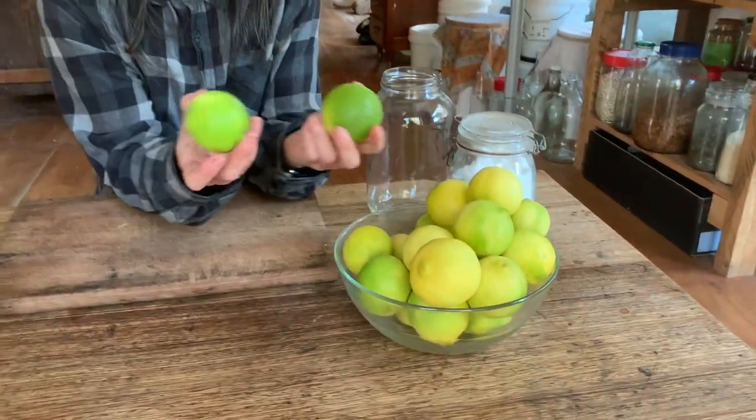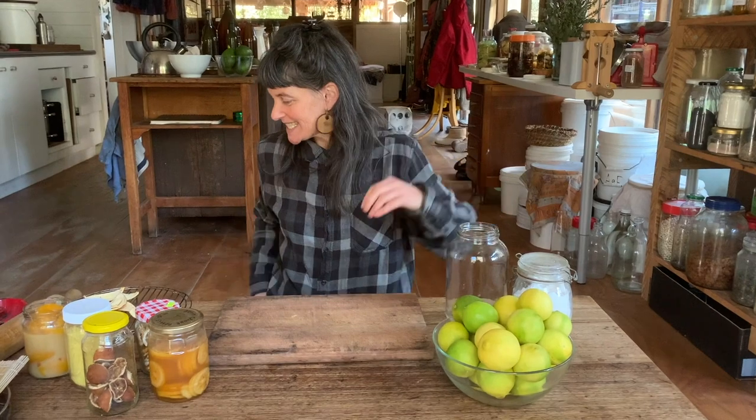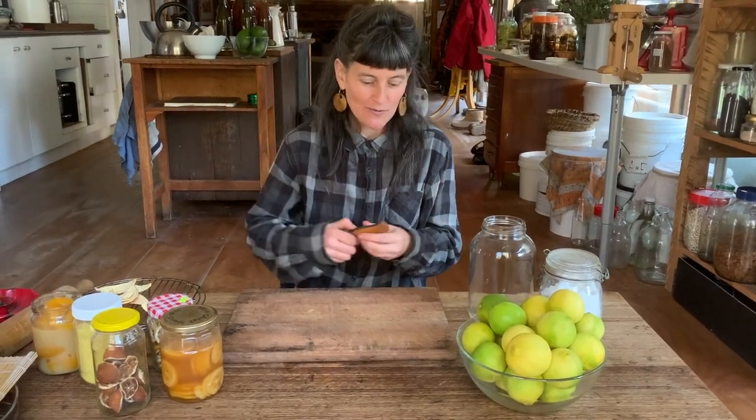What we're going to be doing today is preserving — or fermenting — limes in salt. These limes were gifted to us by friends in Albury, so thanks to Jeff and Kath, Andy, Ben, and Rach.